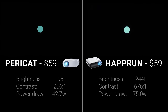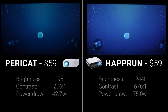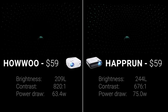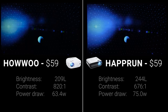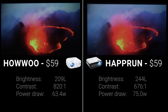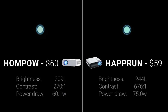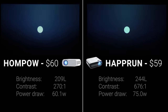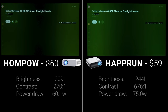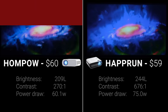Round three was the Haprun on the right versus the $59 Pericat on the left, and this was no contest — the Pericat had less than half the brightness of the Haprun. Round four put the Haprun against the $59 Hauwu, and while it was the closest round yet, the Hauwu crushed a lot of shadow detail, and even with a slightly higher contrast ratio, I still preferred the Haprun's image. Round five was the Haprun versus the $60 Homepow, and no matter what I did I could not get the whole Homepow screen in focus, so the Haprun's much better focus earned it another win.